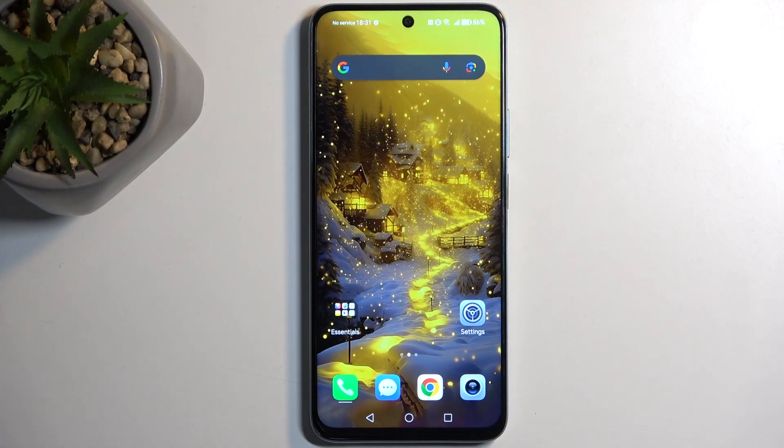Welcome and follow me as I use an Honor X7B. Today I'll show you how you can boot this device into recovery mode.